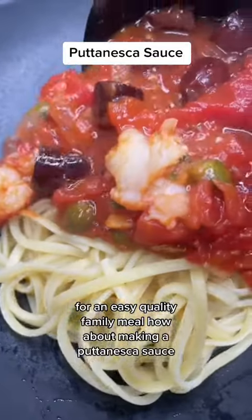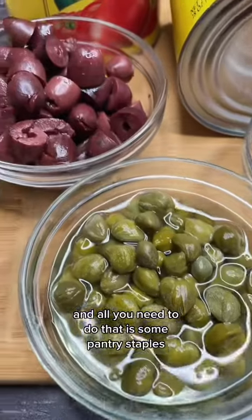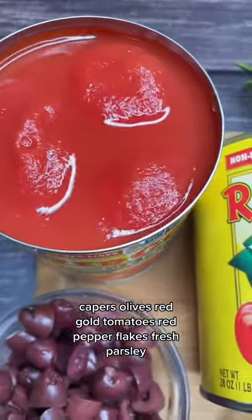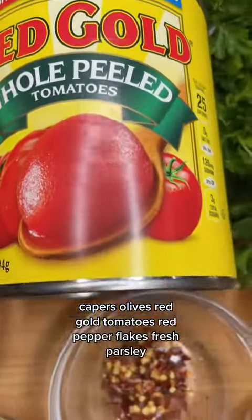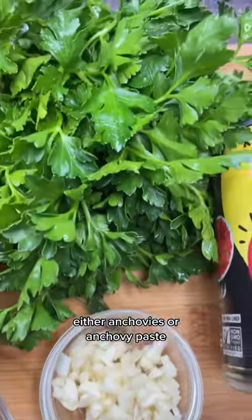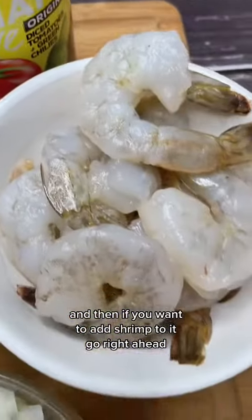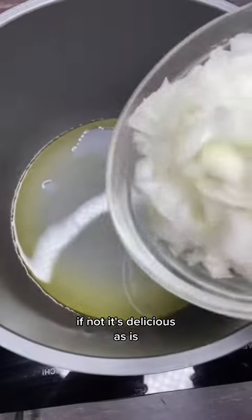For an easy quality family meal, how about making a puttanesca sauce? All you need are some pantry staples: capers, olives, Red Gold tomatoes, red pepper flakes, fresh parsley, onions, garlic, and either anchovies or anchovy paste. And if you want to add shrimp to it, go right ahead. If not, it's delicious as is.